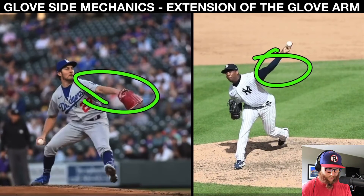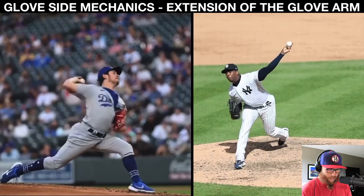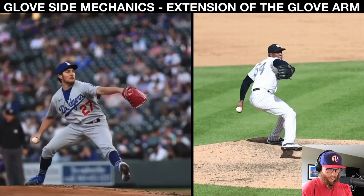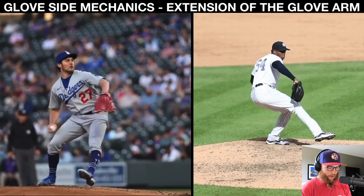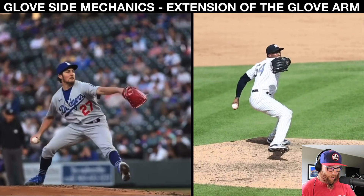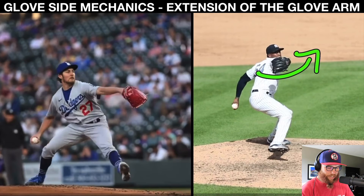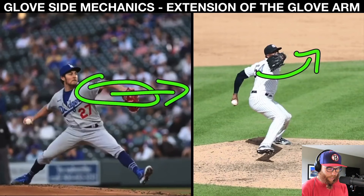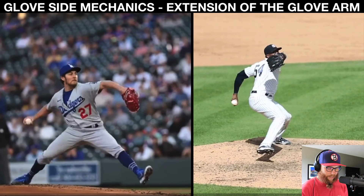Let's get these guys both at ball release. Both guys — Chapman on the right, Bauer on the left — understand the concepts of what they're trying to do. Both guys are probably my most talked about in terms of pitching mechanics. Glove side extension: Chapman has a little bit more counter rotation with his trunk. Bauer is going to be a little bit more linear with his glove side. I talk about that as well within the ebook.